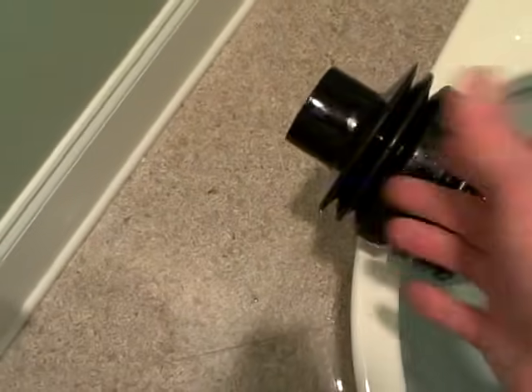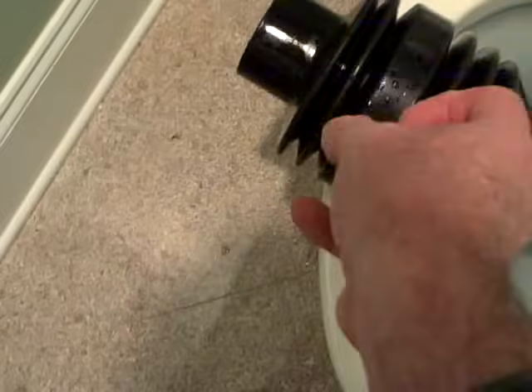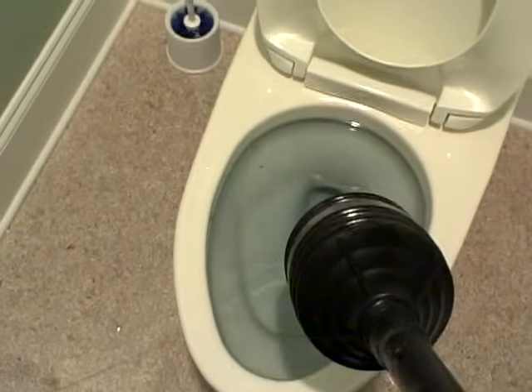Basically the way a plunger works is this ball here — you want to get it filled up with water, you squeeze it, as you push it down it squeezes it together, forces the water out of this hole in the end and down into that hole in the toilet, pushing the clog through the toilet. That's pretty much the way it works, but you've got a problem here right off the bat.